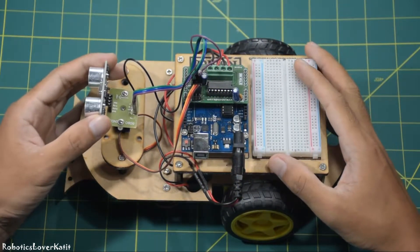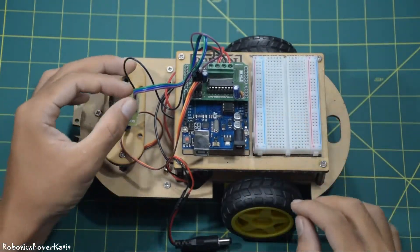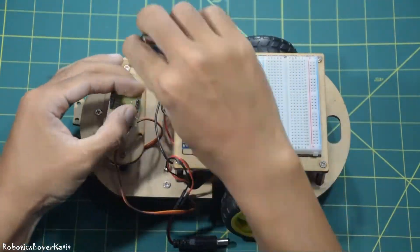Now let's make a Bluetooth control robot car. For parts, remove the ultrasonic sensor, HC-SR05 base module, servo motor, and servo holding plate.